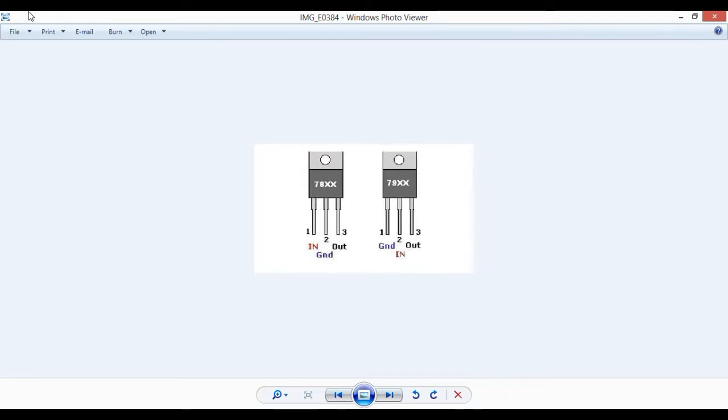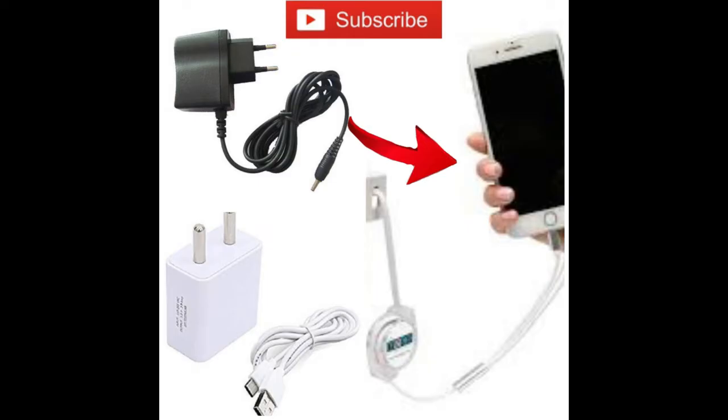Here are the applications. It is very simple. Now we have a phone charging application. You can charge at 5 volts with 1 amp current. So if you use 1A current, the 7805 IC will get a 5V output. We use the 7805 voltage regulator IC for this.